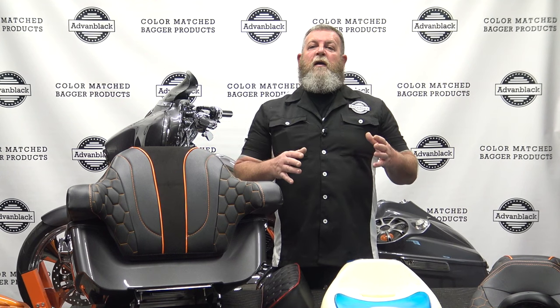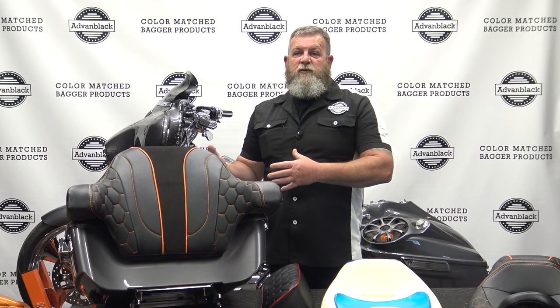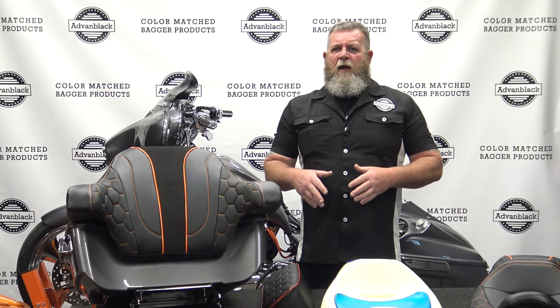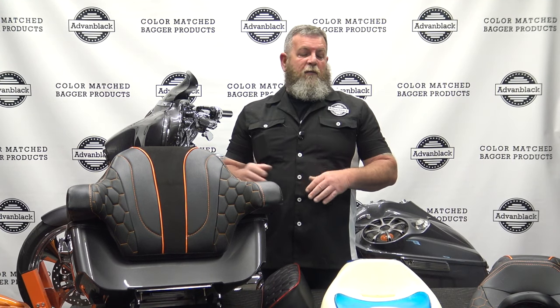When we started this, we kept in mind the tank covers that we already do. We designed those tank covers for the everyday rider that wants to put tank covers on their bike and doesn't want to spend $2,000 on a seat to match that tank cover. Our tank covers are made to fit the stock seat. We're pretty sure we're the only company out there that does a bolt-on tank cover that's made for the stock seat. All the other ones require you to buy a low profile skinny nose seat to fit the tank cover.